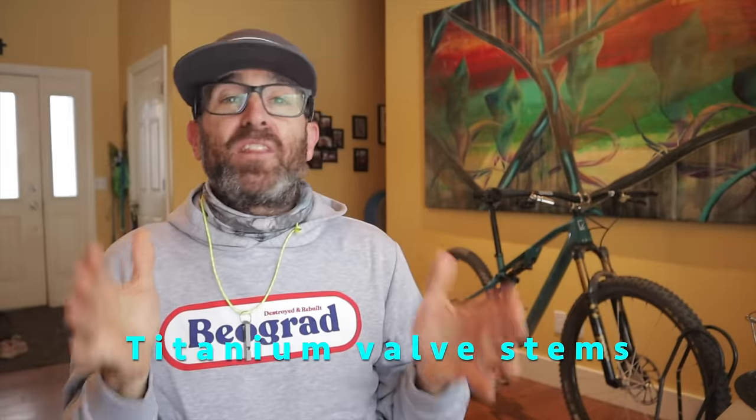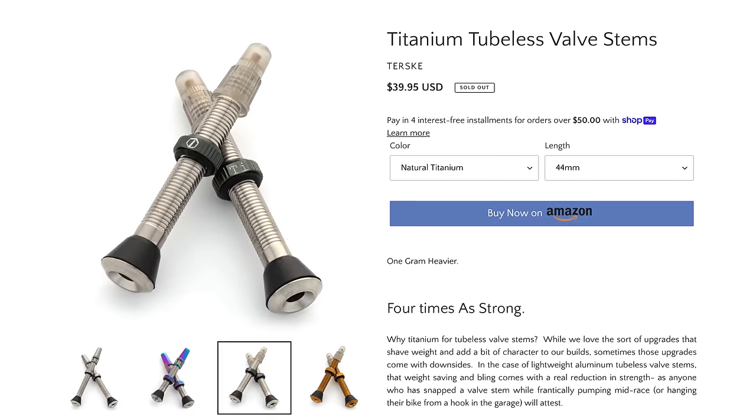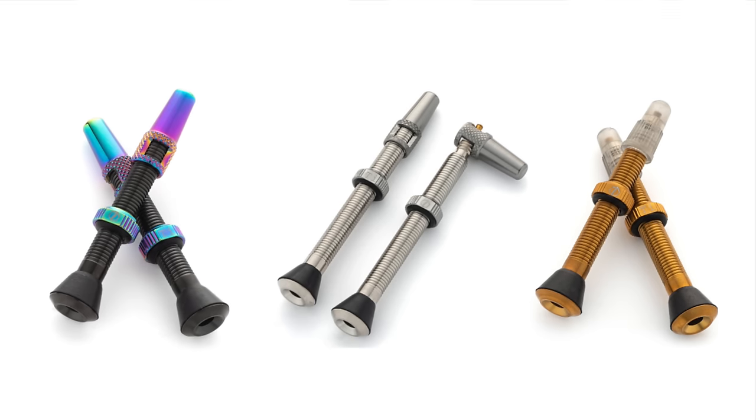I know everybody and their moms is making various versions of high-flow valve stems these days. But if you don't have issues with sealant clogging and regular old Presta valves are fine, you can always upgrade to ti valve stems like these from Linderettes. They're stronger than aluminum stems, so there's less chance of snapping one off. They're available in natural silver, black, or gold, and you can get various nut and valve cap color options as well.